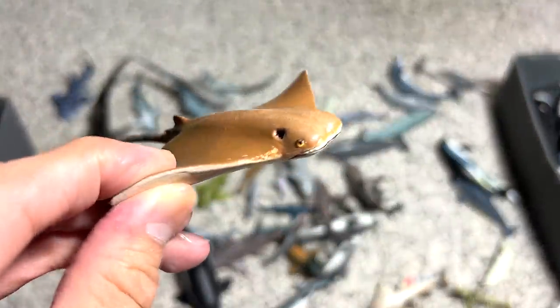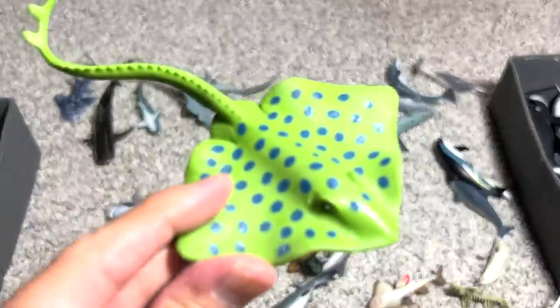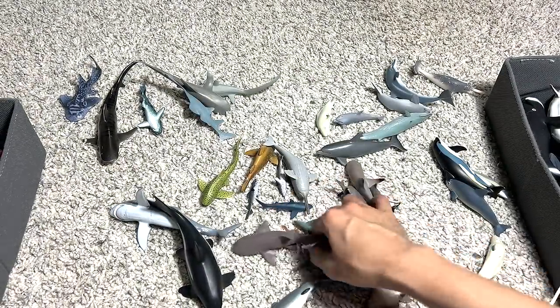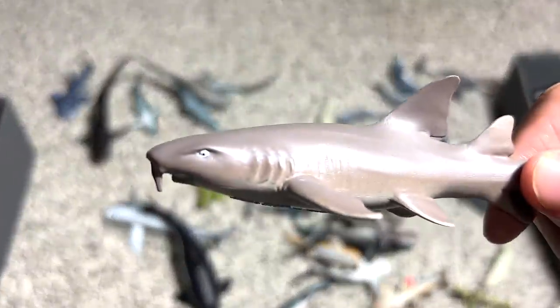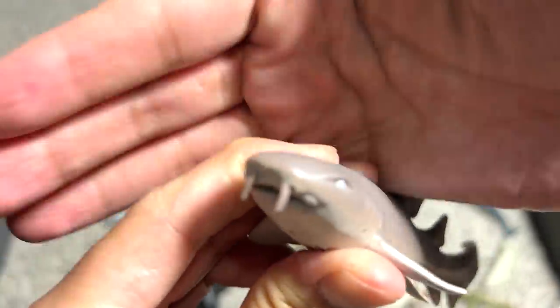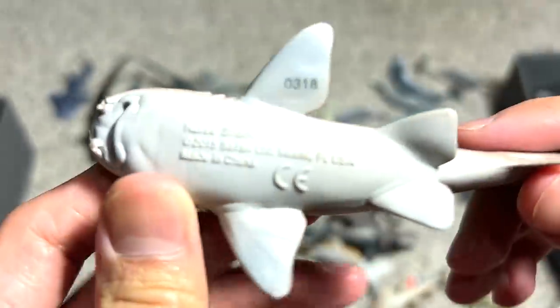With a cow nose ray. Another ray with blue spots. And this is a nurse shark. You can easily recognize this because it has like two whisker-like structures in front of the snout.